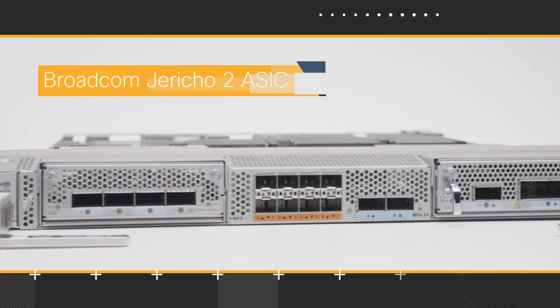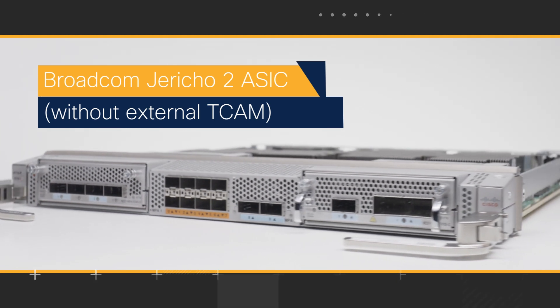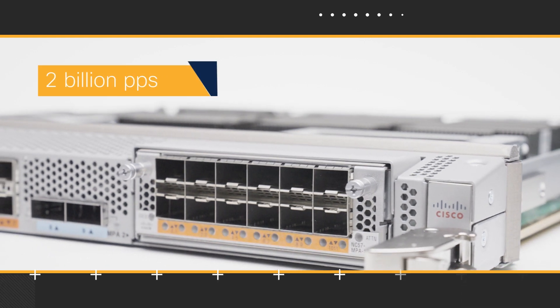NC57 Mod S line card is built on a single Broadcom Xerico 2 ASIC without any external TCAM. The maximum throughput offered by this line card is 2.8 Tbps full duplex. It can process a massive 2 billion packets per second.